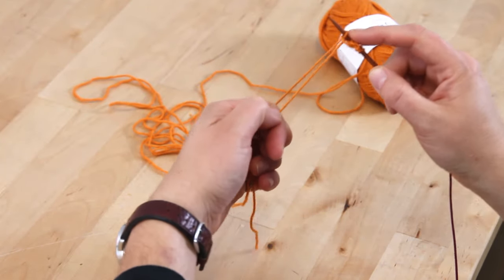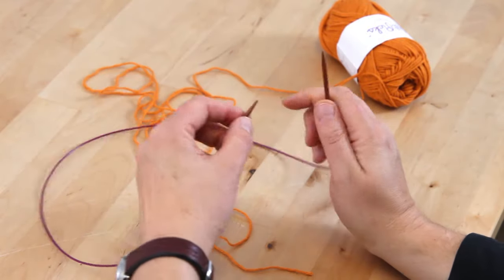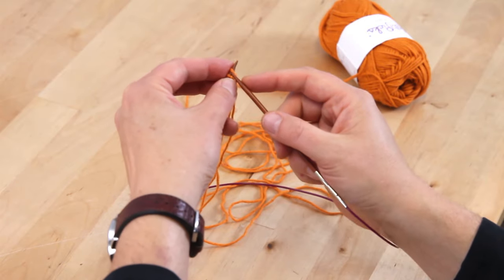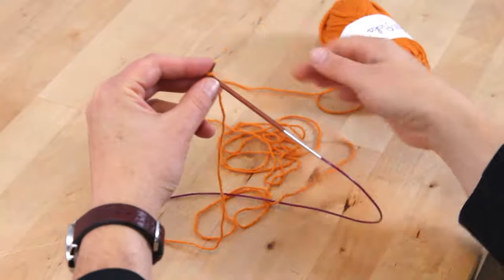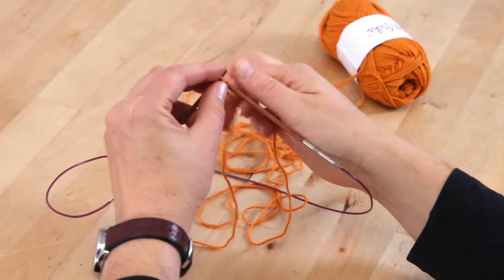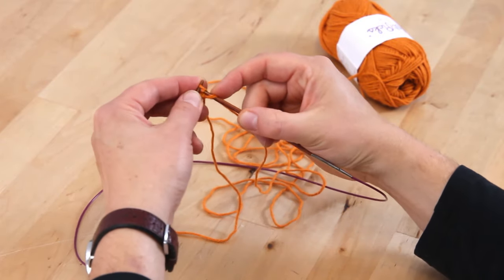And then we're going to start our first row. We're going to increase eleven stitches over these five stitches. We're going to be doing a stitch called a knit front, back, front, back in the middle, and a knit front, back, front for the first two stitches. So you're going to knit through the stitch just like normal, but you're not going to drop it off your left needle. So knit, and then through the back loop, and then knit through the front again. Then drop that stitch off the left needle.